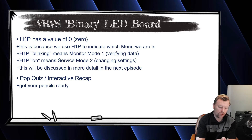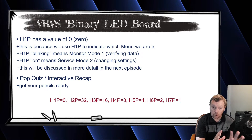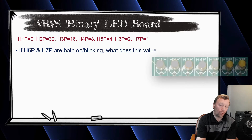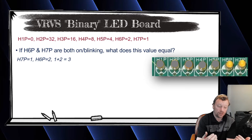As a little quiz: H7P is one, H6P is two, H5P is four — write this down — and every light to the left doubles in value all the way to H2P, which is 32. H1P is zero. For example, if H6P and H7P are both turned on, what is that value? I'll give you a moment. H7P is worth one and H6P is worth two, so you add those values together — one plus two equals three. Hopefully you guys got three.